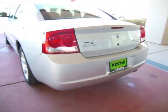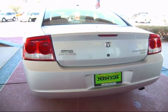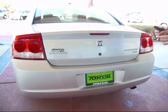Looking at the back, you'll see the Dodge badging as well as the Charger. This is also telling you the model is the SXT package.